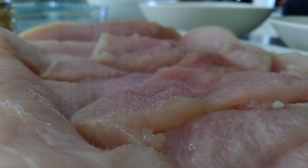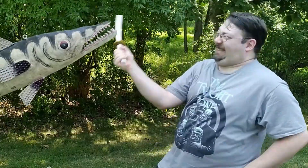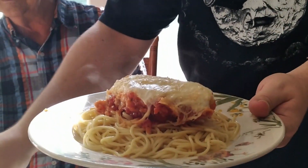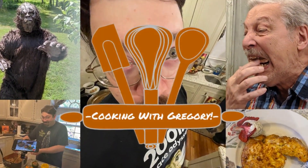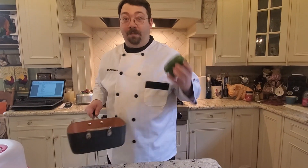Who do you think you are? I'm Chef Gregory. Welcome back to Cooking with Gregory. Today we're going to make jambalaya.